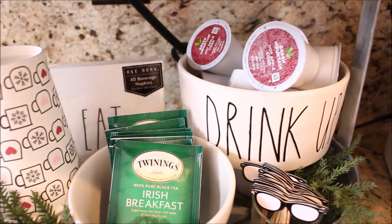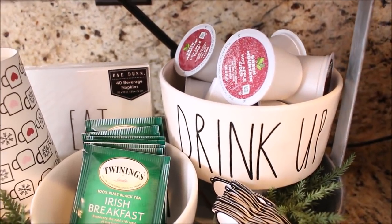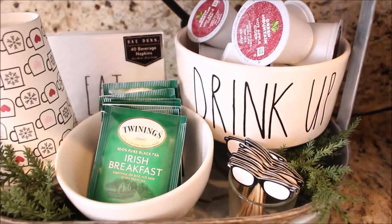I also have Rae Dunn napkins, and in that large drink-up bowl I have our K-cups.